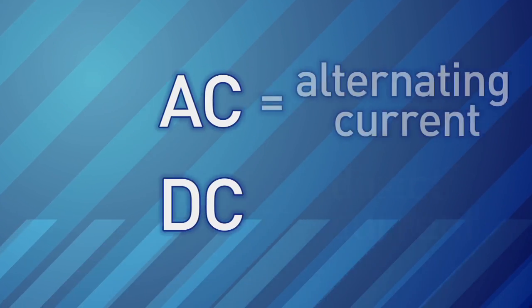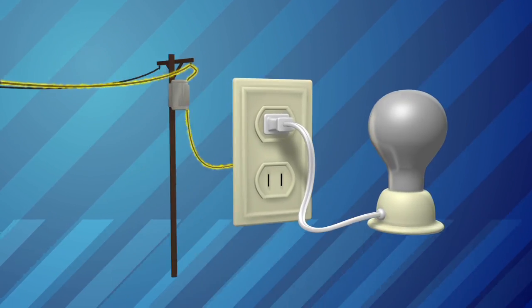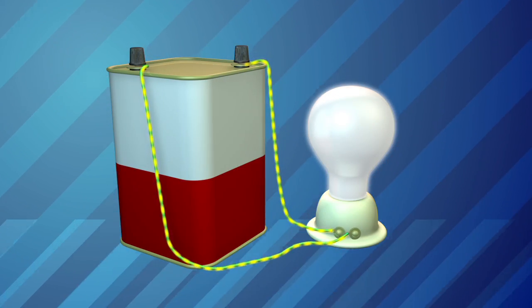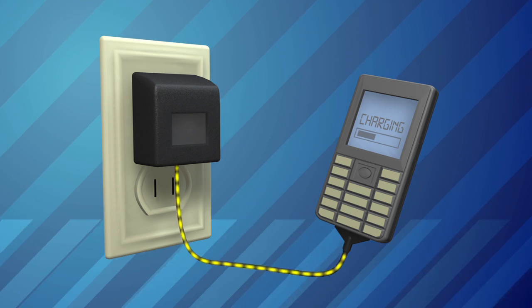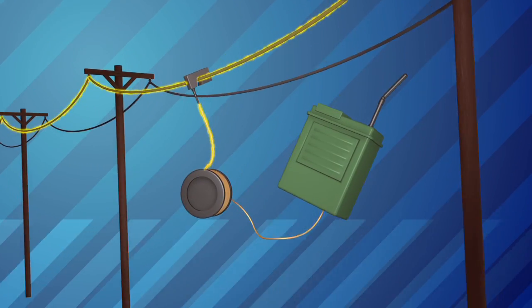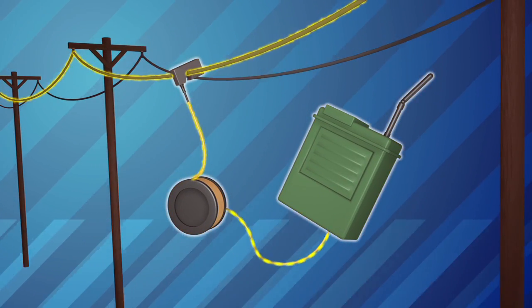AC and DC stand for alternating current and direct current electricity. Power lines deliver alternating current electricity to your outlets at home. Batteries create direct current electricity. Your cell phone charger converts the AC in your wall outlet to DC to charge its battery. RAPS can also charge batteries — it just takes the electricity directly from the power line.